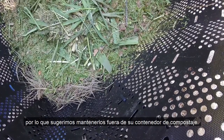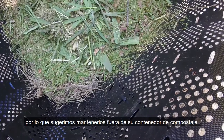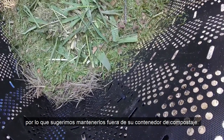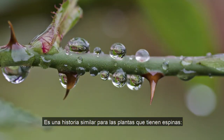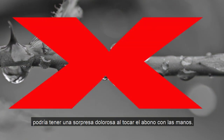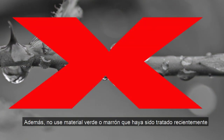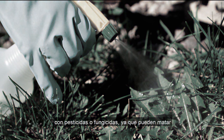Shredding them into smaller pieces will cut down on the time they need to break down, but they'll still take longer than other materials, so we suggest avoiding putting an abundance of them in compost. It's a similar story for plants that have thorns — they often take a very long time to decompose, which means you could be in for a painful surprise when touching compost with your hands. In addition, do not use green or brown material that was recently treated with pesticides or fungicides.